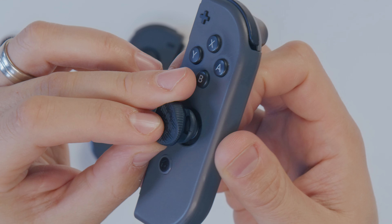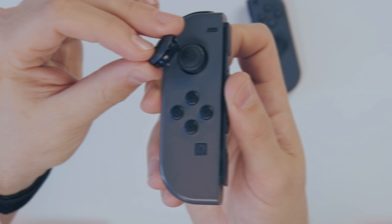This is going to be the same across all consoles. It doesn't matter whether you're installing these on PlayStation, Xbox, or Nintendo Switch — the method of installing these on your joysticks is going to be the same every time.